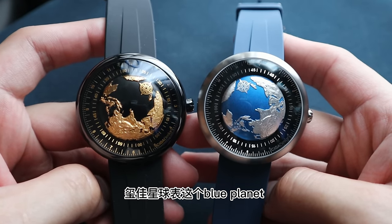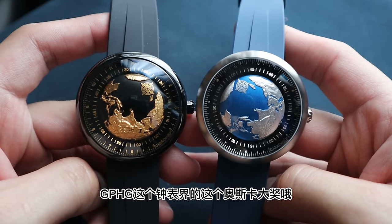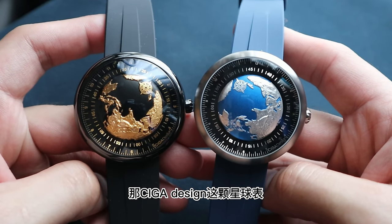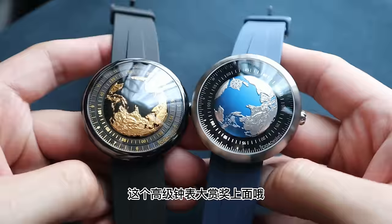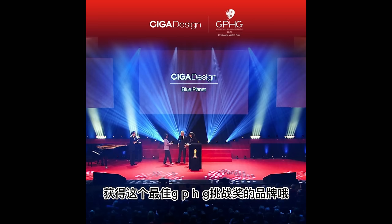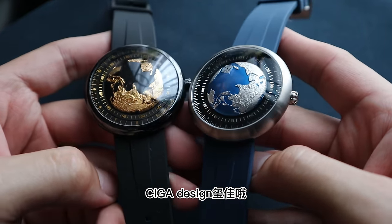那小剛要提一提SEGA這個品牌，SEGA星球表——Blue Planet。就要提一提GPHG這個鐘表界的奧斯卡大獎。SEGA Design這個星球表大概是在2021年的時候，在GPHG高級鐘表大賞獎上面獲得最佳挑戰獎的品牌。